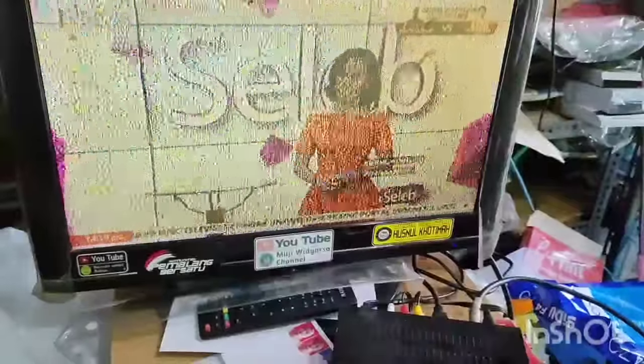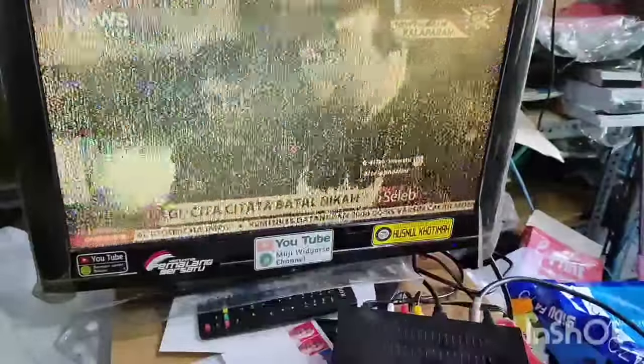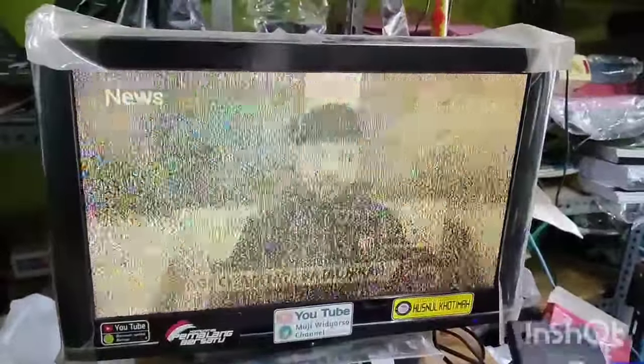Atau Lockout ANT out — itu fungsinya untuk menonton yang siaran masih manual. Sedangkan untuk alat set-top box ini adalah untuk menampilkan siaran-siaran TV yang digital. Jadi di sini masih bisa digunakan untuk yang manual dan juga yang digital.